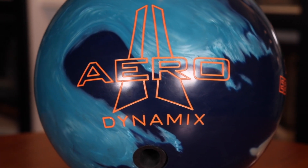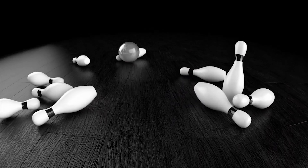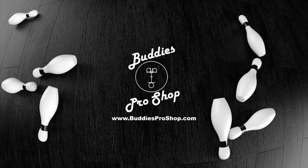Hey Ebonite fans, I'm Justin, and I'm Brennan, and we're Team Bone. Today we're here to introduce to you Ebonite's latest product, the Aerodynamics. Buddy's Pro Shop — videos by bowlers for bowlers.